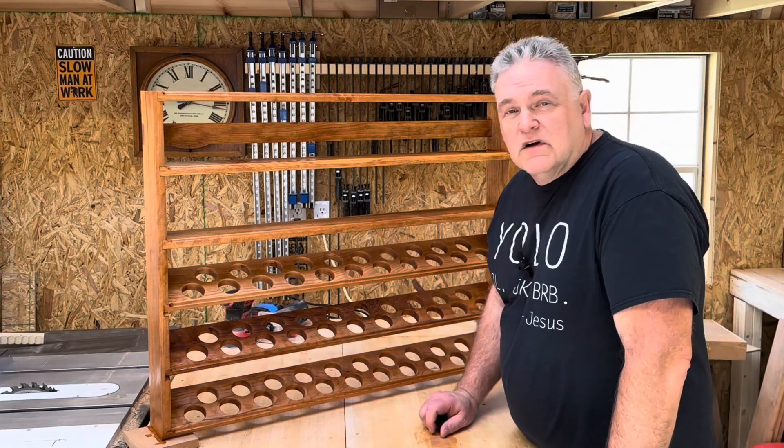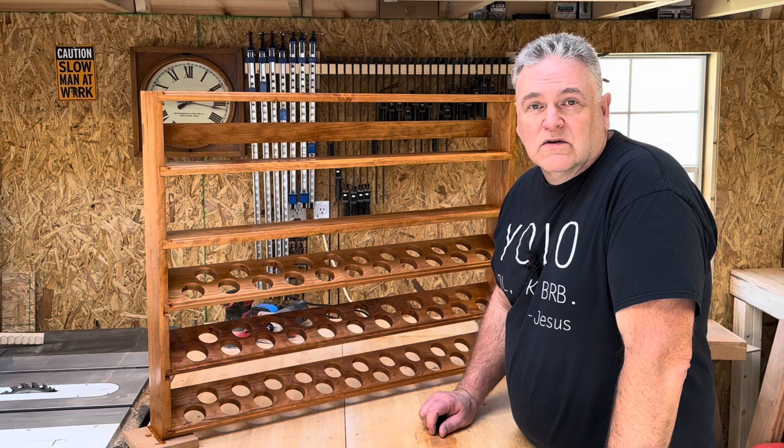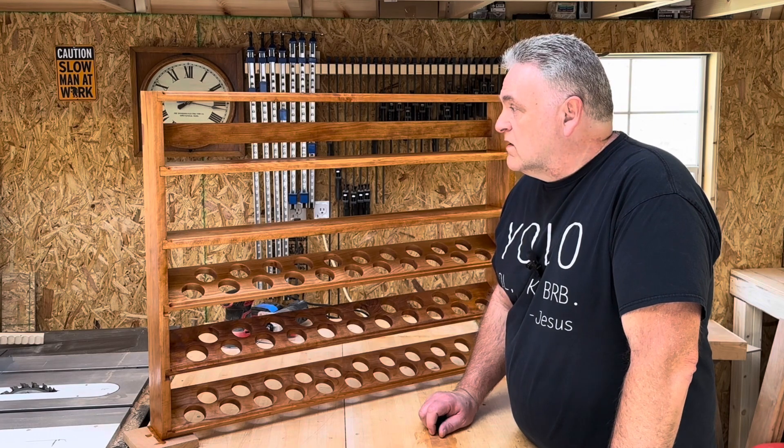I'm going to go finish my laundry, get something to eat, and I've got something to do tonight. I'll see you guys when this thing's hanging up in the kitchen.